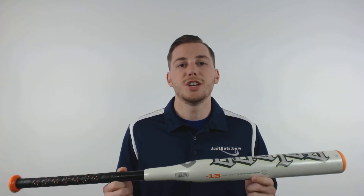It also features a drop 13 length-to-weight ratio and has a very balanced swing weight. It comes with a limited one-year manufacturer's warranty and you can get yours at JustBats.com. And remember, we're always here for you from click to hit.